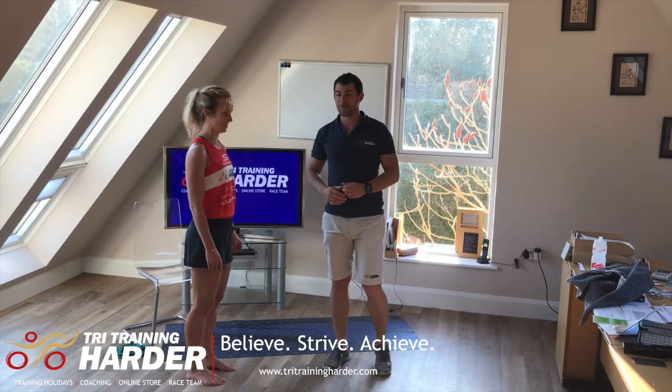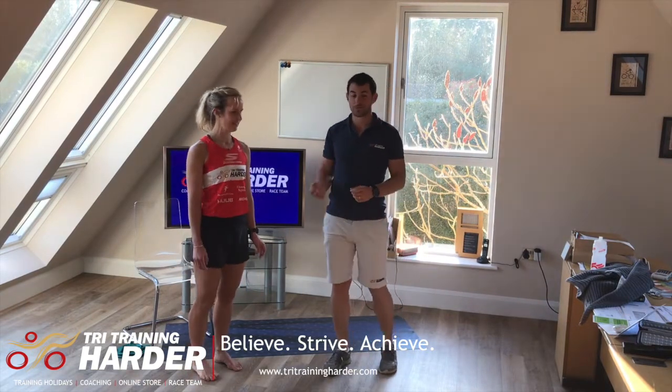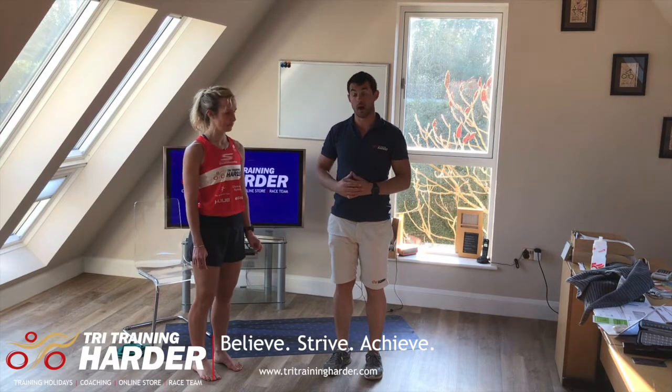Now we're going to look at some calf raises. We're going to look at four types of calf raises, which are really two types of two calf raises.